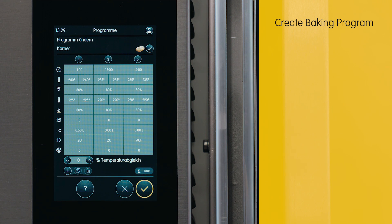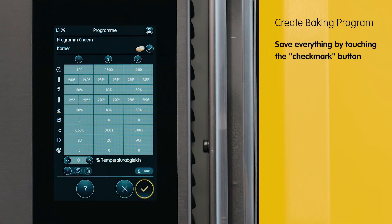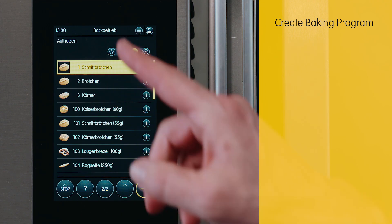We make changes to ensure confirmation by checking the box. Once all modifications have been made, confirm again by marking the check mark and return to the home screen by pressing the home button on the device.